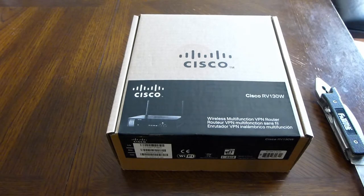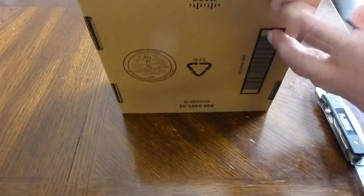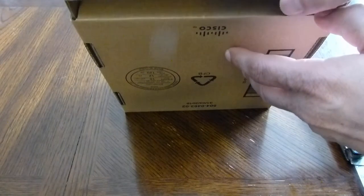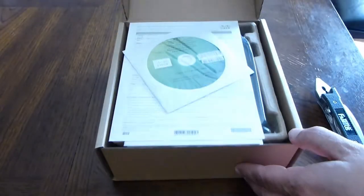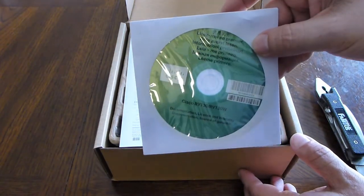Welcome to my Cisco RV130W unboxing. I didn't even get to use my knife — there's no seal on the box. Here we go. There's the standard CD that nobody uses.